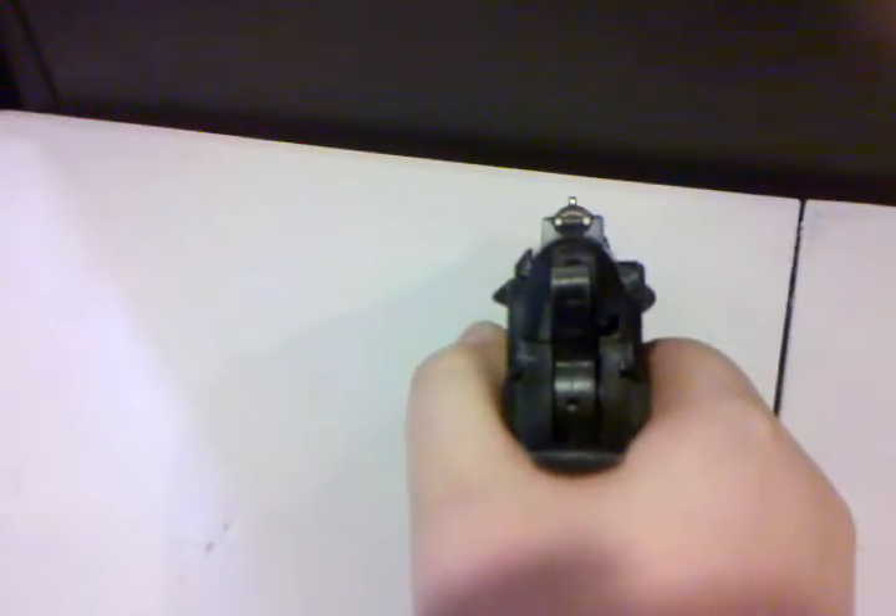It's got the rail right here — you can put a little flashlight, laser, etc. The sights are painted; I did not paint them, they came from the factory like that. They're nice. I actually like these more than the 1911 sights, just because they're nicer.